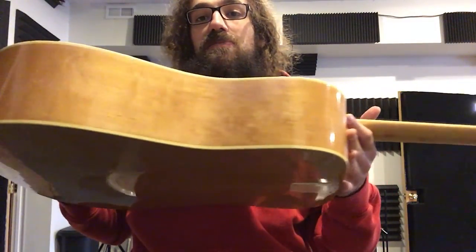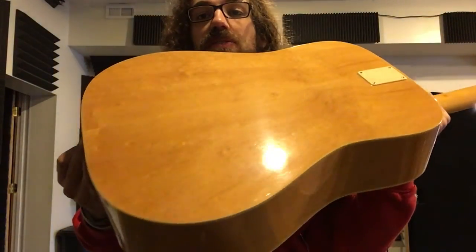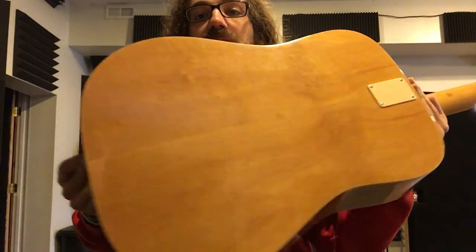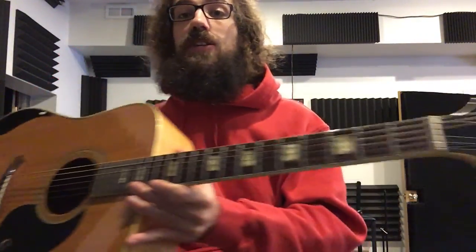Check out the sides of it — some beautiful wood, and the back of it. Looks nice. It's got a little bit of weight to it. It's not like a super lightweight guitar, so you can tell there's a little bit of quality in it.